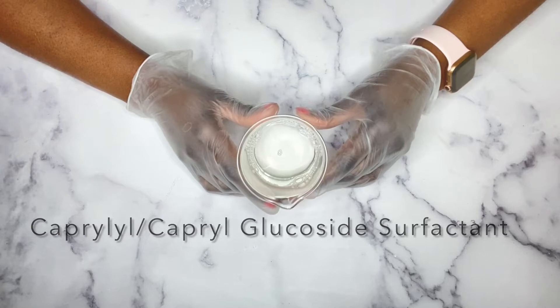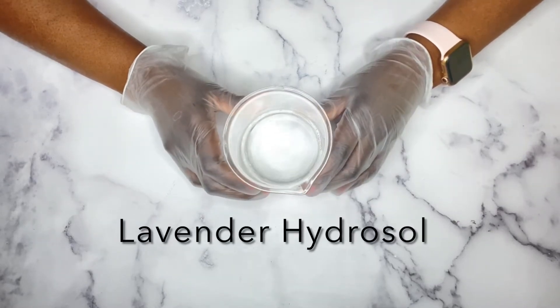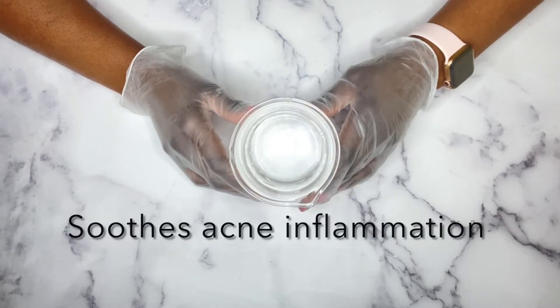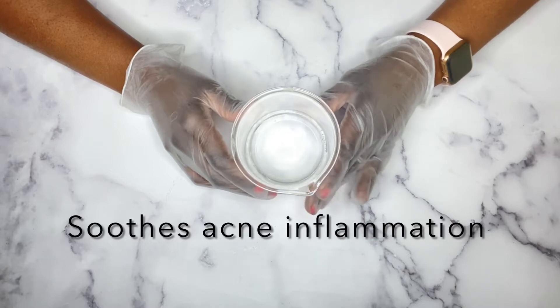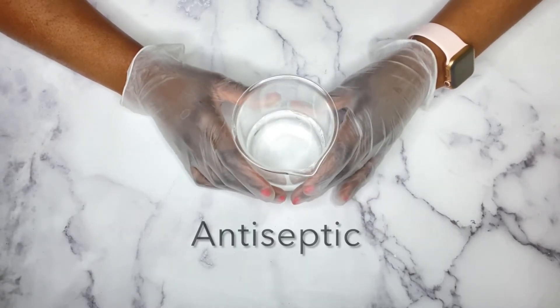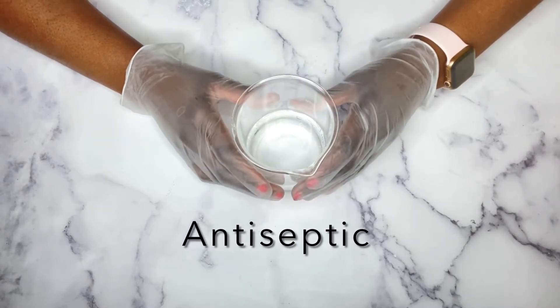I am also using lavender hydrosol — it smells so good! Hydrosol is just a distilled floral water. It is optional but it is an amazing ingredient to add. You can also use aloe vera juice, rose water, or anything that you prefer.